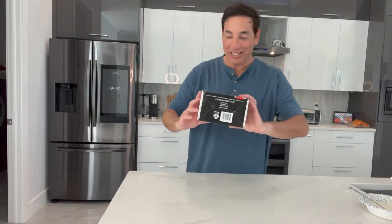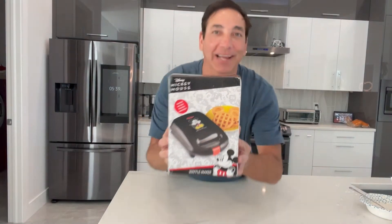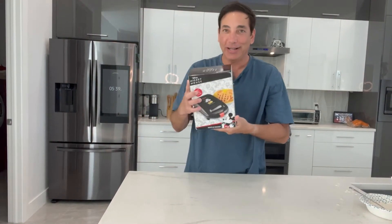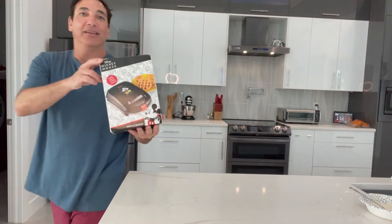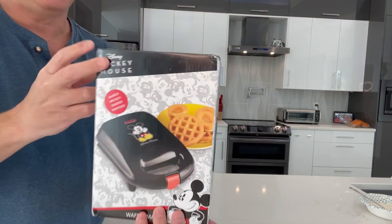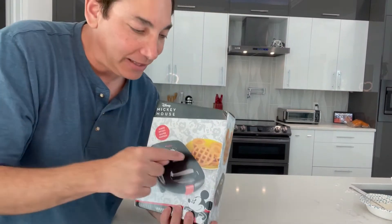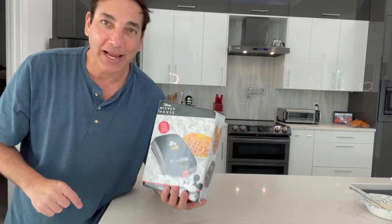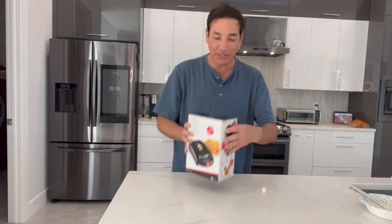Hi everyone, it's Neil, welcome to my kitchen. Today I have this Mickey Mouse waffle maker. I had another waffle maker but I saw this one and thought I totally had to get it. I've seen some of the other ones that make Mickey Mouse shapes that are very flat — more like pancakes — but I got this one because it makes more of a waffle shape, and it was less expensive as well.